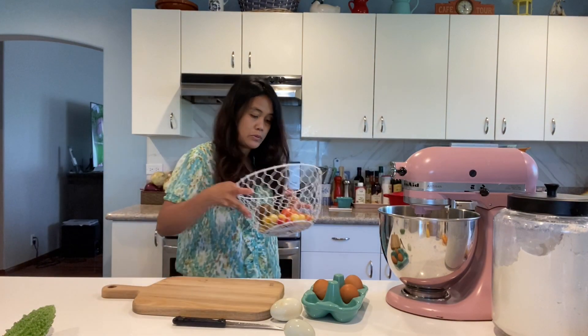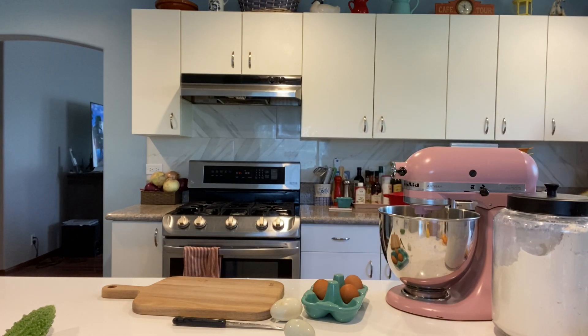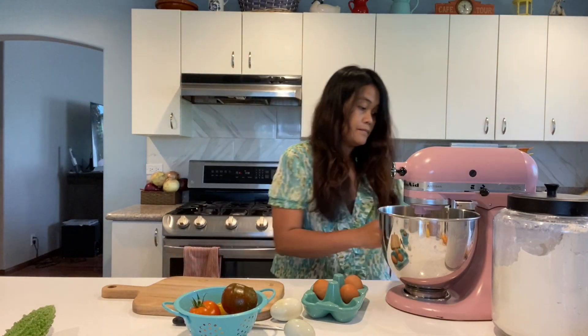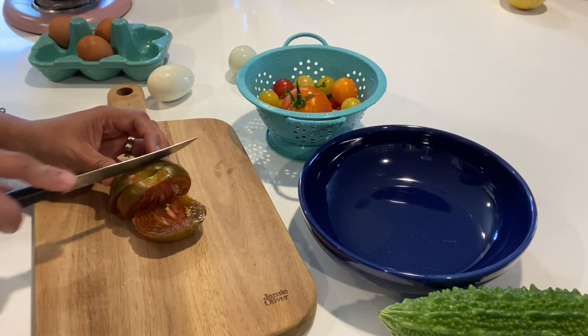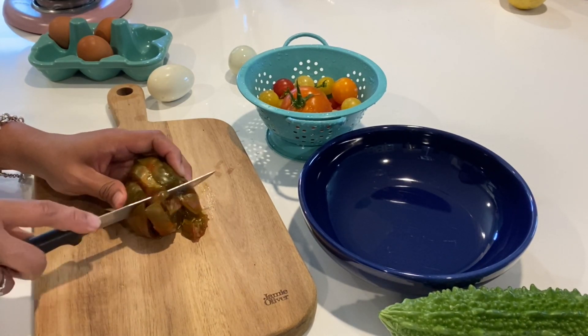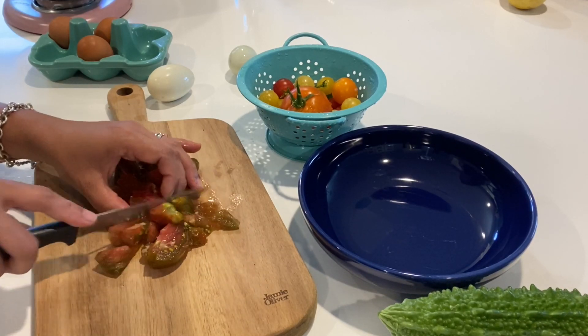The salted egg salad will be soaked in tomato juice. I need to wash the tomatoes. I washed these tomatoes and I'm going to slice them — they are super ripe, which is really perfect for the salted egg salad.